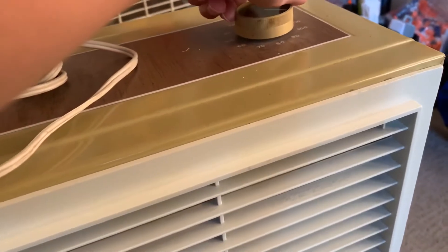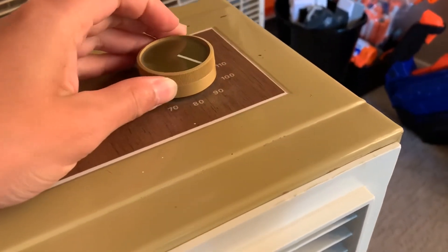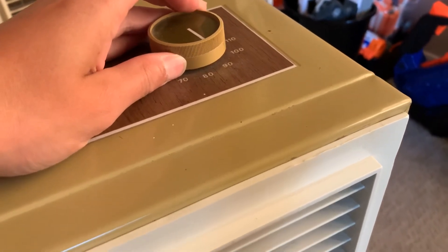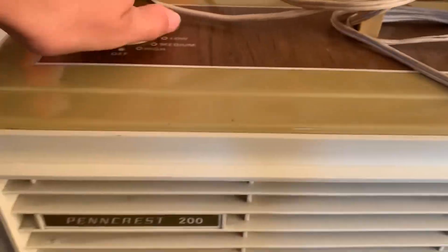I'll show you the thermostat — it does work. On low it turned off around 90 to 100 degrees. Wait, is it that hot in here? Like 89 degrees. Wow, that's a little... My room is really hot today apparently. It doesn't even feel that hot — maybe the fan just doesn't know what it's doing.